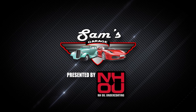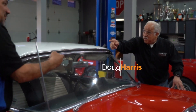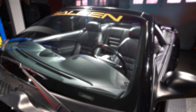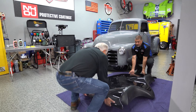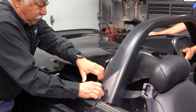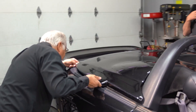Welcome back to Sam's Garage presented by NH Oil Undercoding. Sam and Doug get ready to completely detail the Saleen Mustang. To finish things off, they polish the car and apply a ceramic coating to bring out that deep shine. This is the week we finished everything up on Doug's Saleen and we're about to polish it up. I'm going to do most of the work and he's going to give most of the tips. We're going to make this thing look really good by the end of the day.